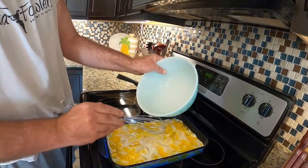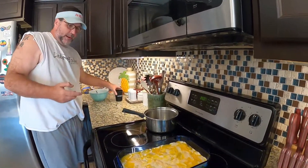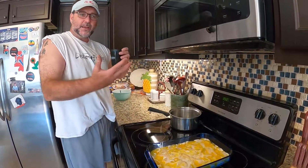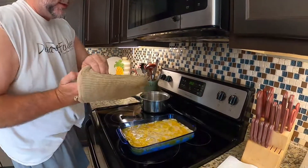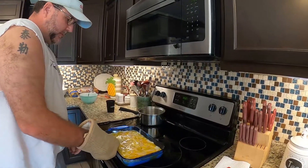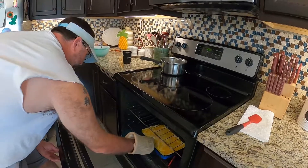When it's cooking, that mixture — the crust — will rise up to the top. So now we put this in the oven and cook it at 350 degrees for about 45 minutes.